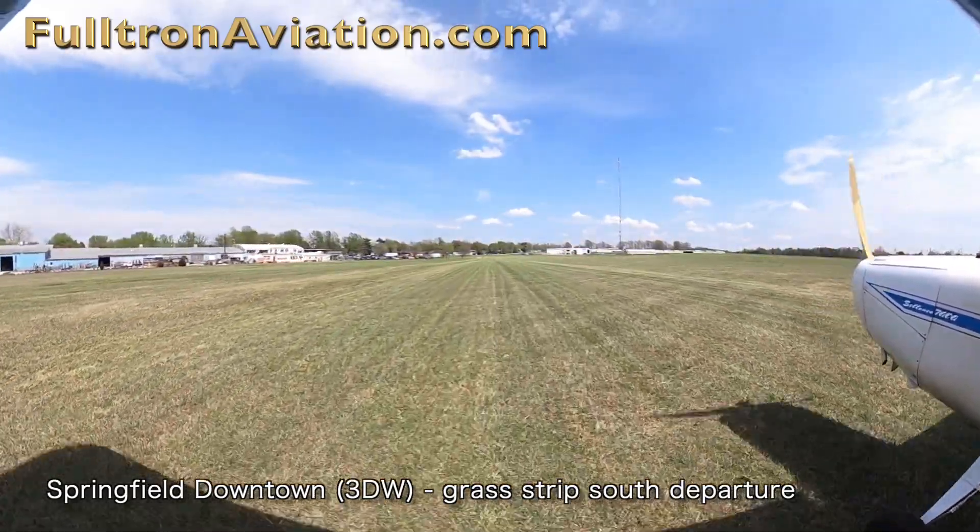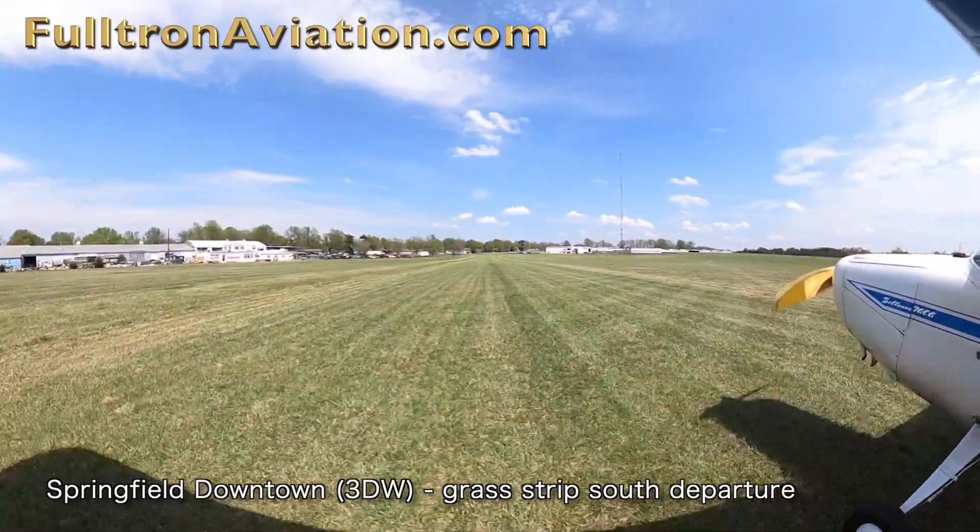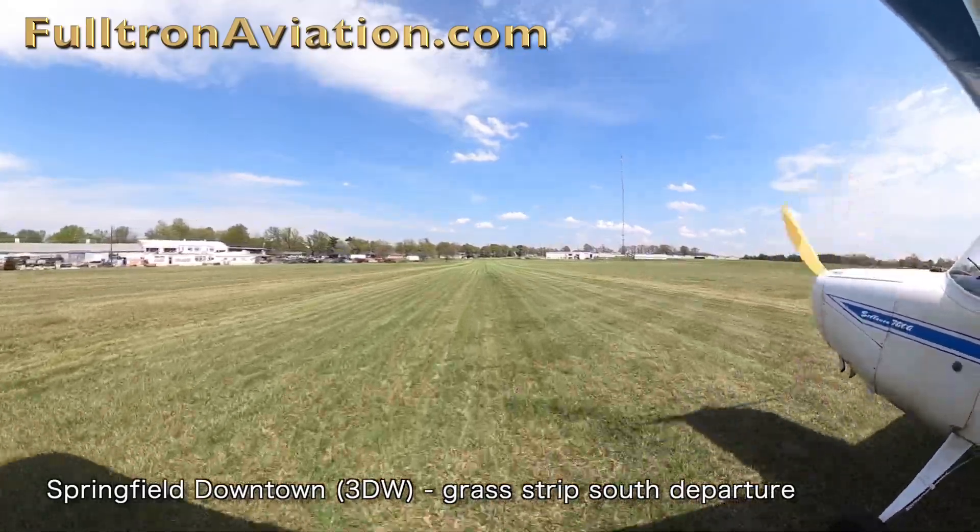In this case, we turn to the right. We're heading back to the north, back toward Division Street, where we'll turn around after the run-up and take off in a southerly direction.